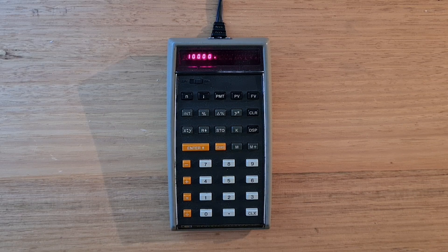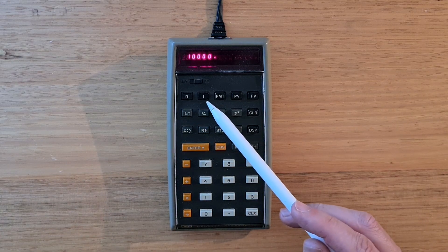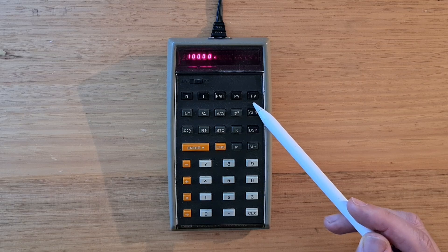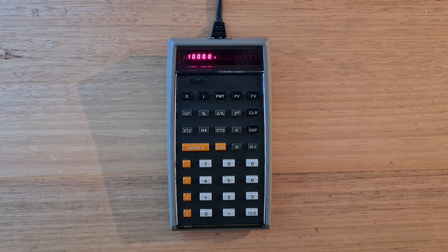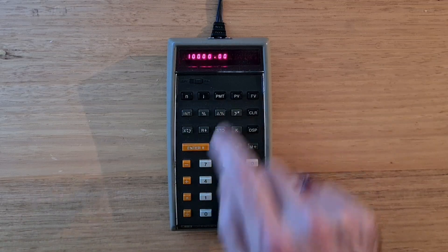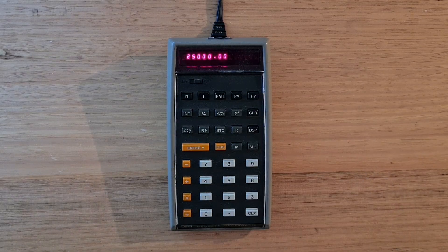The HP 70 is an RPN calculator with a four-level stack. Most of its keys will be familiar to anyone who's used an HP RPN business calculator. On the top line we have the regular time value of money buttons: N (number of periods), I (interest per period), PMT (periodic payment amount), PV (present value), FV (future value), and also a simple interest button. For example, with an initial investment of $10,000 and an expected return of $25,000 over seven years, you enter $10,000 into present value, $25,000 into future value, 7 into N, and hit I to calculate the annual interest rate.